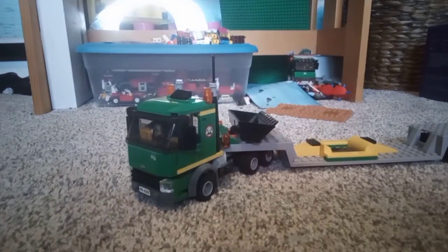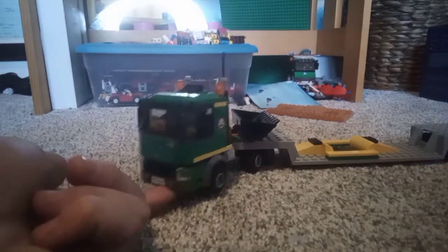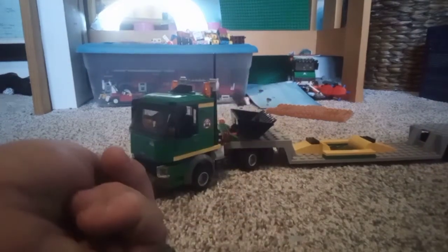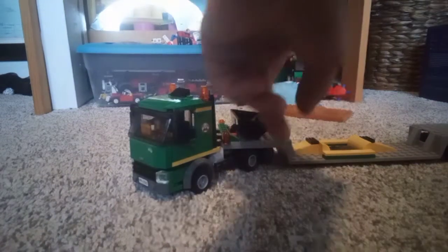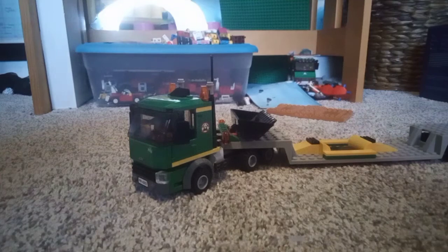What's up YouTube, it's me Jaker the Elaborator. This is the LEGO semi truck from a LEGO set that has a drill thing with it. Now I'm going to show you all the machines that can fit on it.